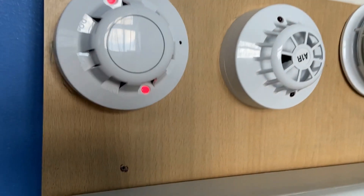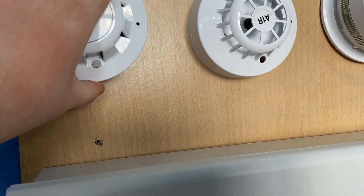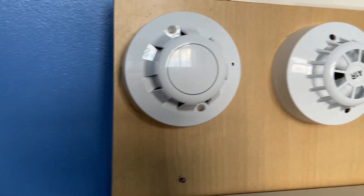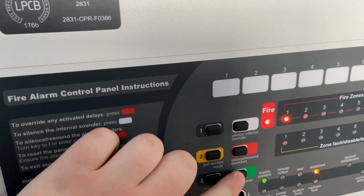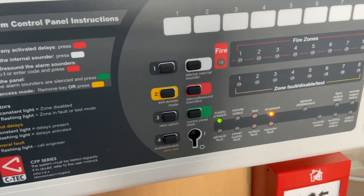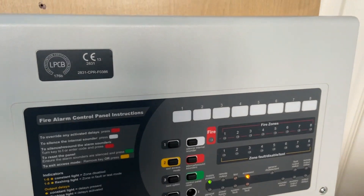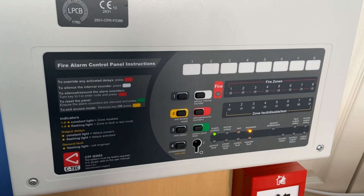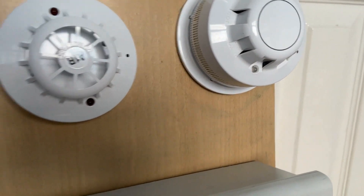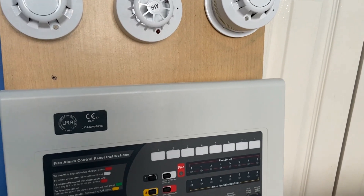There we go. The optical detector triggered, so I'm just going to remove the head and blow it out. Put it back on — let's get the head back on. There we go. Now let's press reset. It has come up with a fault because the detector head was removed, but it should clear in a second. So that's going to be it for this system test. We'll probably test all the detectors in the next one — the heat detector and the AlarmSense optical detector and sounder beacon base. Hopefully you enjoyed, and I'll see you for the next system test.